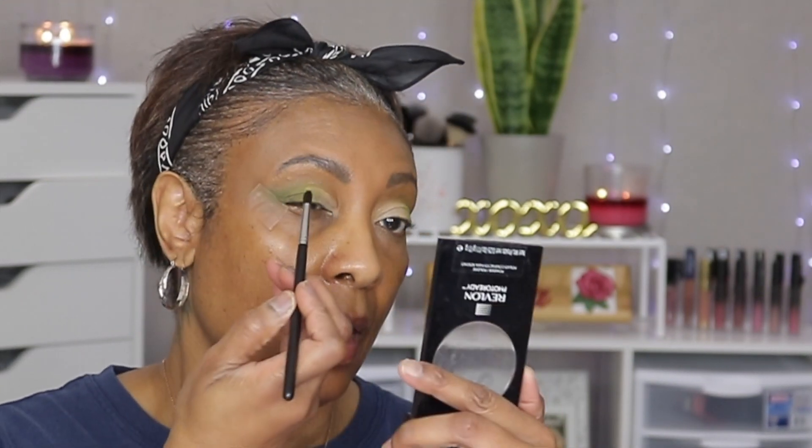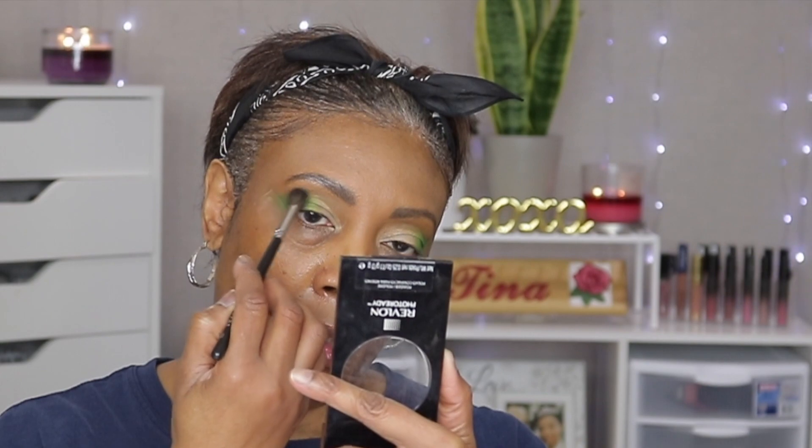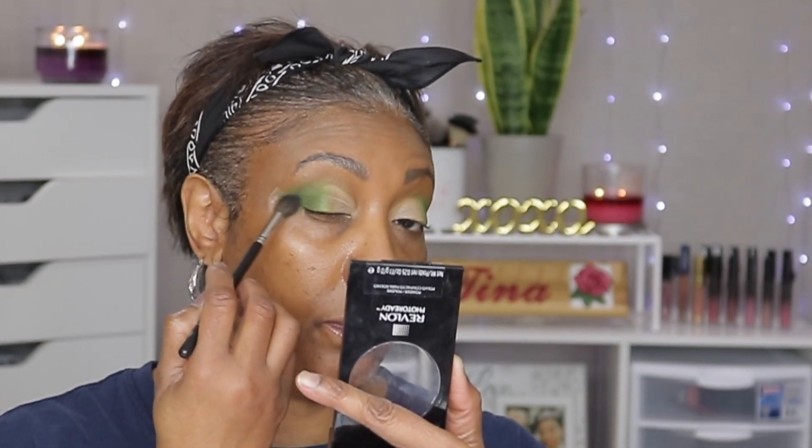Now we're just going to take this little brush — this is the Morphe M506 — and we're going to kind of blend that out, going in with the darker green now, and we're just going to pretty much overlap that some.